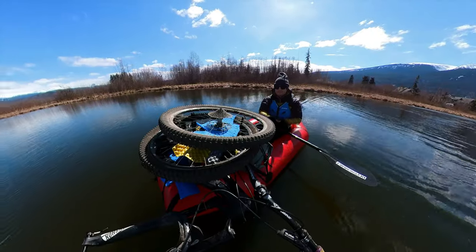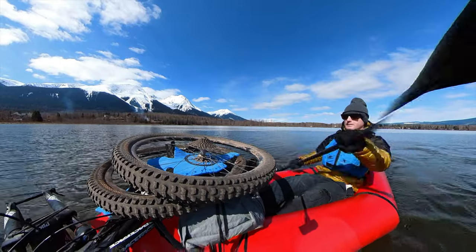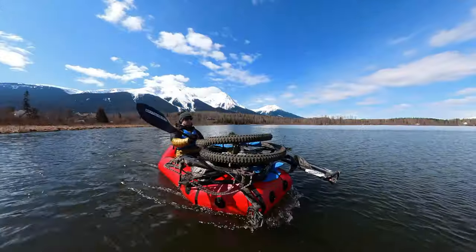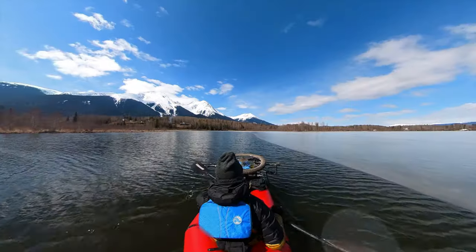Here I'm paddling with a 29 inch full suspension mountain bike plus a 25 pound backpack on the bow. You can see that it's very stable and there's plenty of buoyancy and I still have great forward visibility.